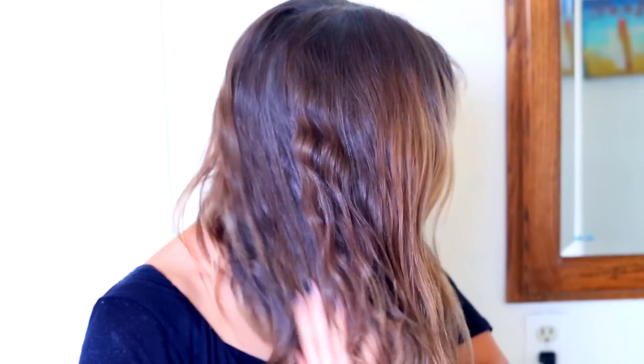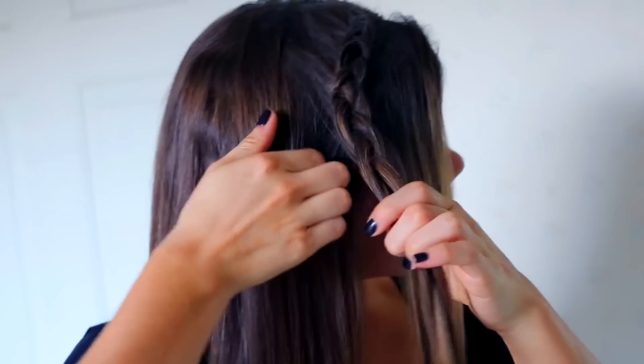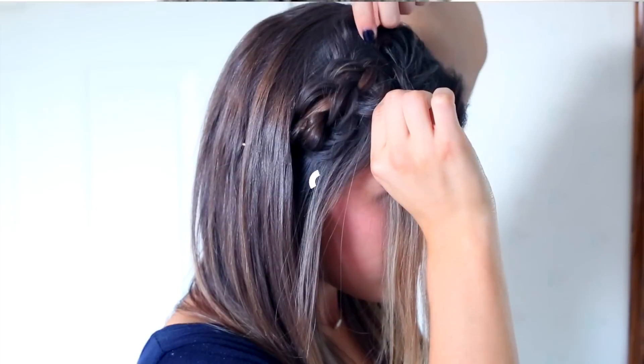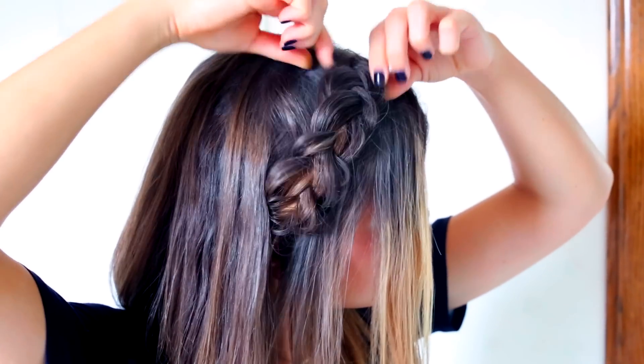After using my dry shampoo, I go in with a little smoothing serum — it literally smooths my hair down so nicely. Then I straighten it for tonight. I decided to do something a little more fun: I took a section of my hair and did an inverted french braid, where you take the pieces underneath instead of over the top like a regular french braid. I bobby pin it back, then pull the braid apart so it looks fatter, thicker, and more texturized.